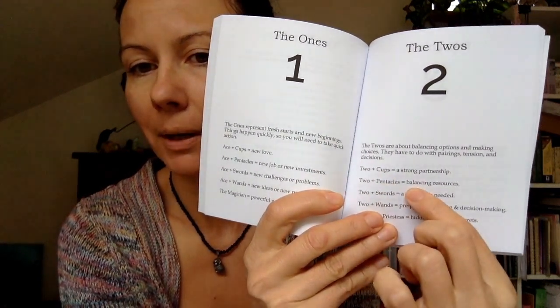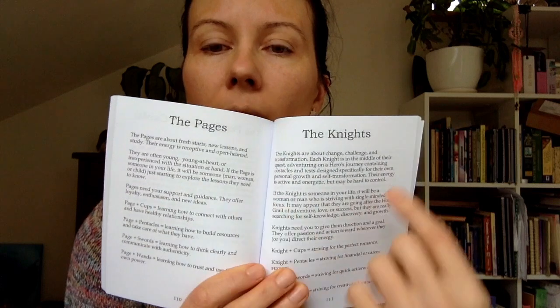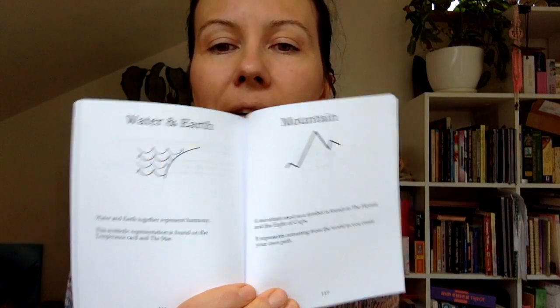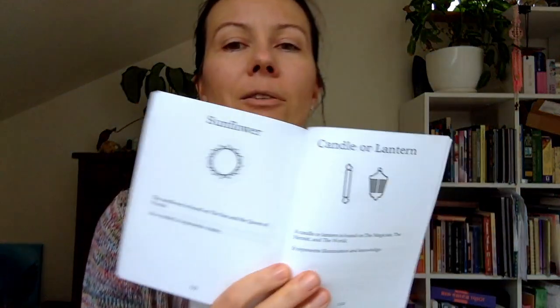Angie describes all the numbers from one to ten, and you also get combinations — the Two of Cups, Two of Pentacles, Two of Swords, Two of Wands, and the High Priestess — so all the twos and what they mean in different suits, which is quite interesting. Then there's a chapter on the court cards: all the pages are described, then the knights, the queens, and the kings. There's also a little symbols chapter covering mountains, water, earth, sun and moon, a little dog, a candle or lantern, sunflower, and so on.